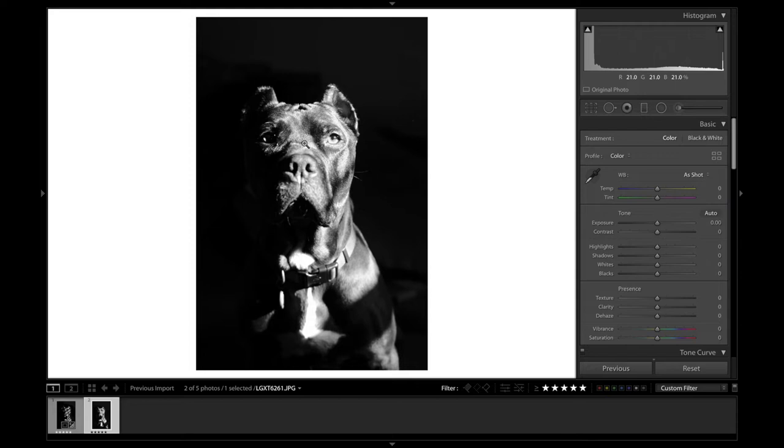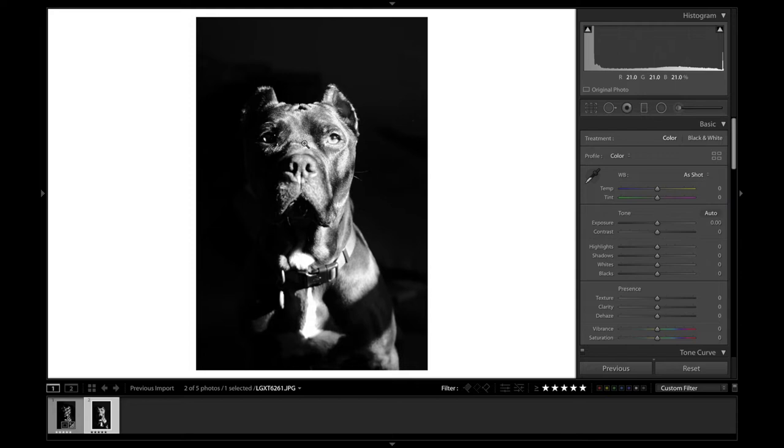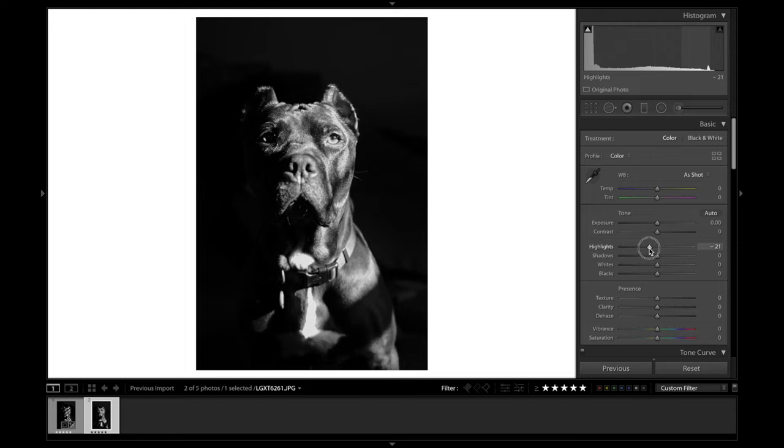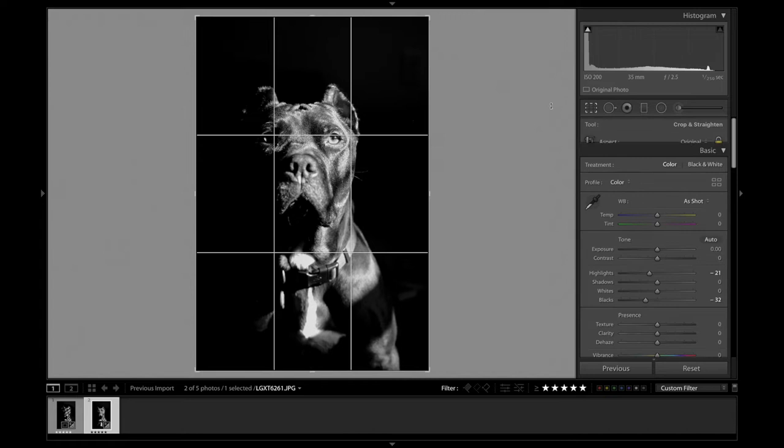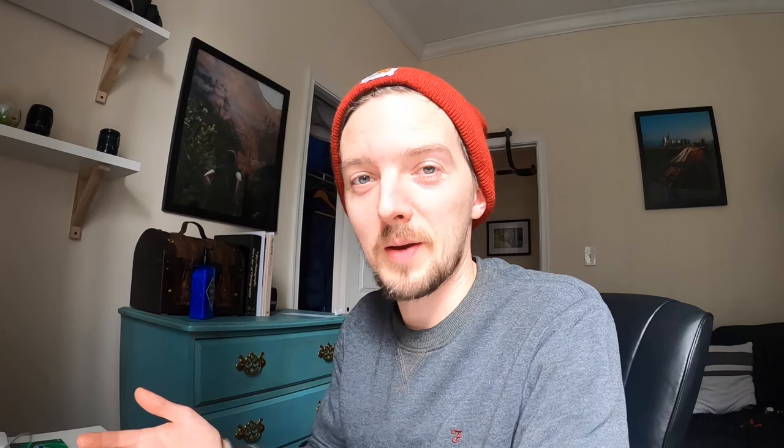Then onto the next one. There's a lot more glare on his face on this one, so bring the highlights down to about there. The blacks are actually a lot darker already in this one, so I won't bring them down as much. Just make sure they're roughly matched. I think that looks pretty good. And I'm going to crop this one slightly as well. There we go.